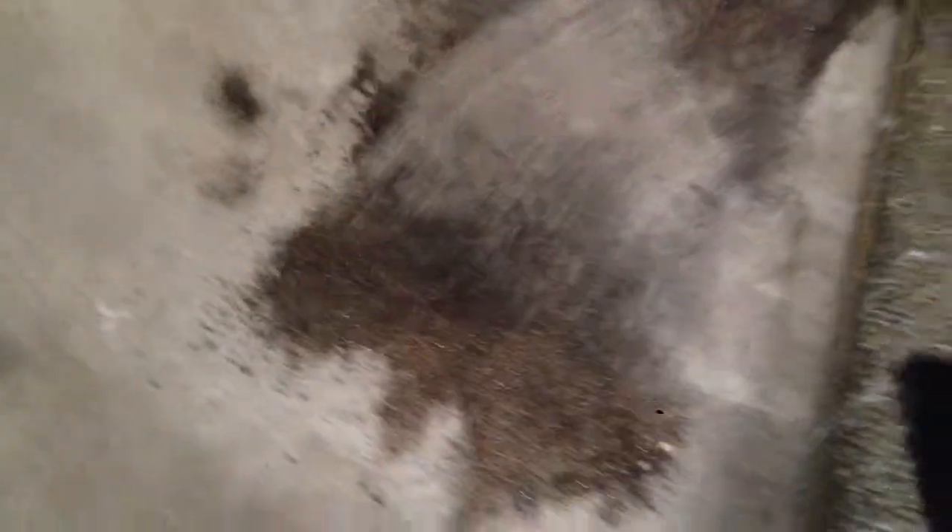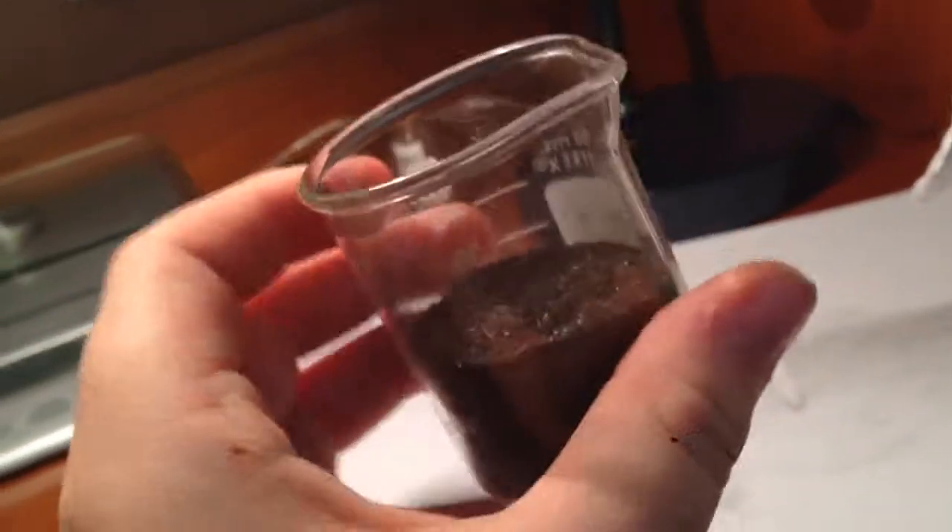And of course, you always have to clean up your work area. I started out with 41 grams, and — correct me if I'm wrong — but we ended with 27 grams.